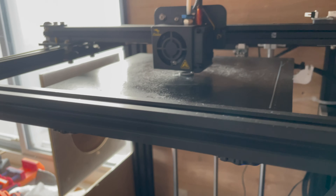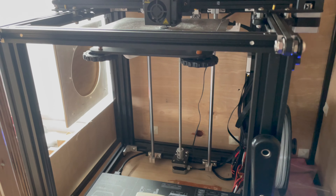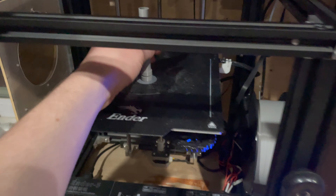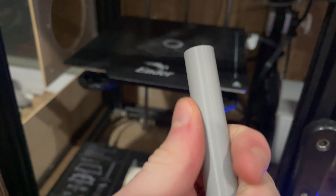I've got the first piece printing here. It's going well so far, and if you've seen my last 3D printing video — the Iron Man helmet — you'll notice I have a different printer now. The old one broke, so this is new: the Ender 5 from Creality. First piece is done. Got the barrel. It's actually really smooth. I'm really impressed with this printer.